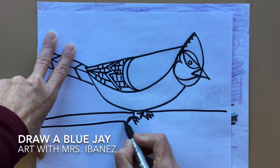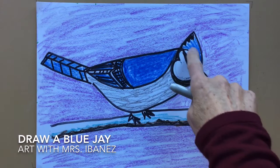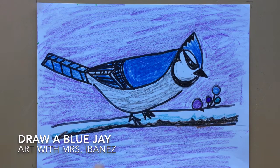Now when you color your blue jay, most parts are blue — that's why he's called a blue jay. We'll color the top of the head, the wing, and the tail blue. This little semicircle inside is black, the triangle is black, and the design around the face is black. His belly is light gray. I hope you have fun making a blue jay too.